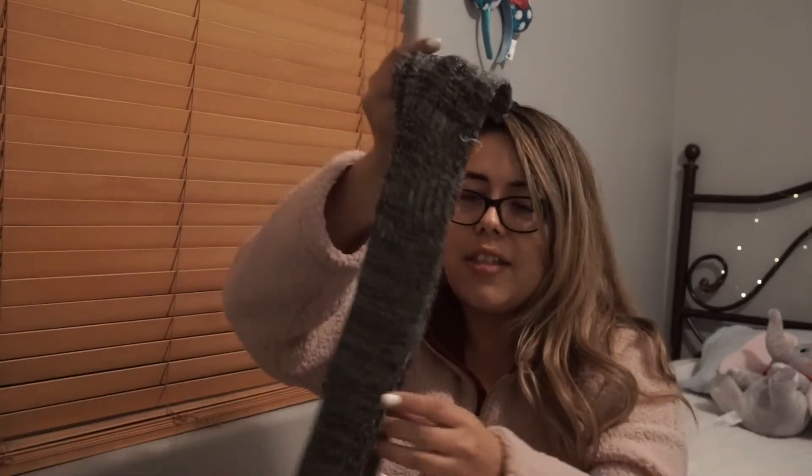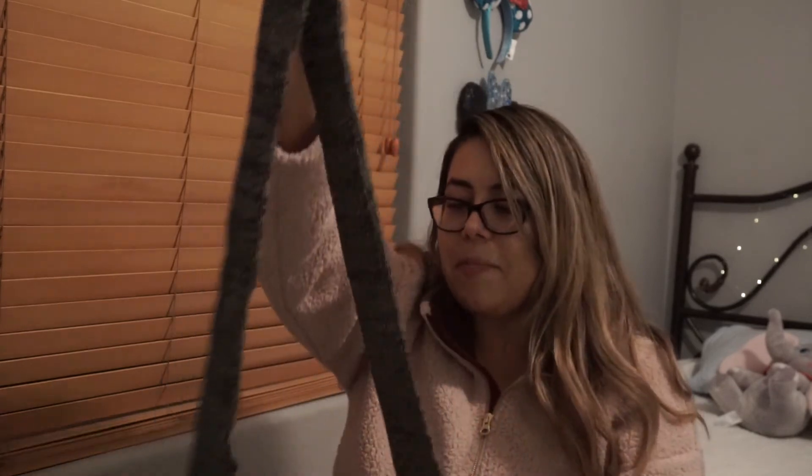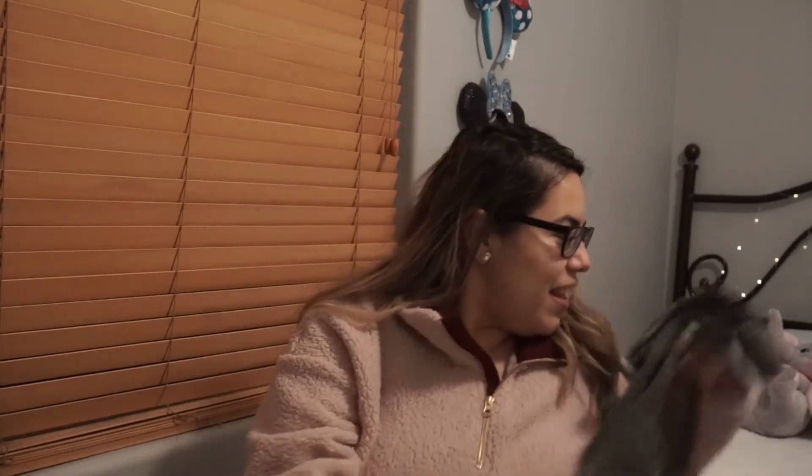The next item looks like socks — over the knee textured. These are cute, you guys. I've been wanting a pair of comfy socks. This is perfect for my boots to wear with my leggings. These are really nice. I love socks — who doesn't love socks? Who doesn't like getting socks? These are so cute. Love these.